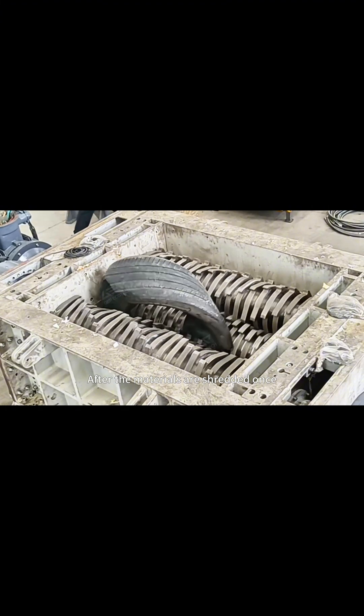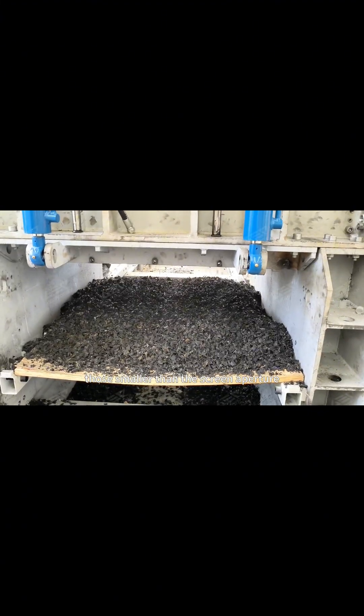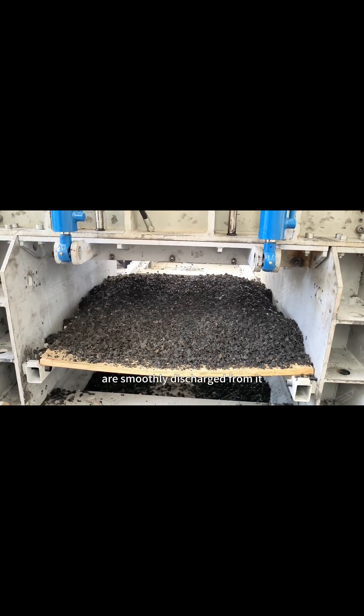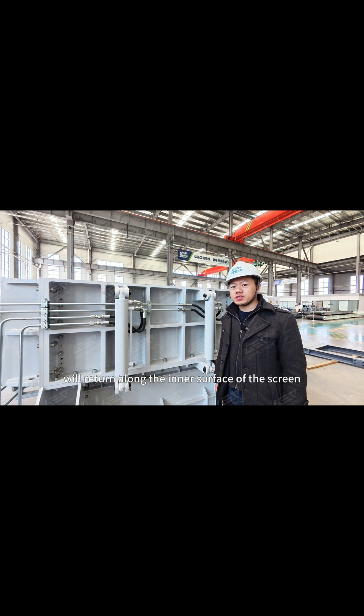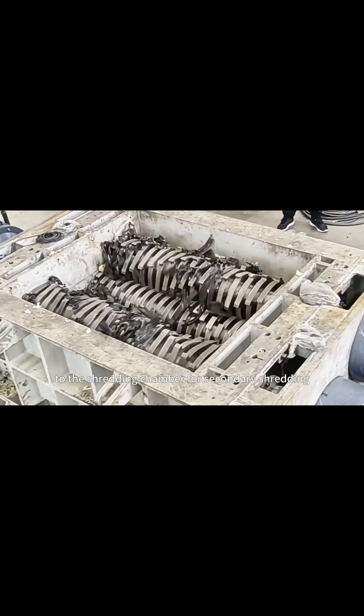After the materials are shredded once, those smaller than the screen aperture are smoothly discharged from it. Materials with larger dimensions will return along the inner surface of the screen to the shredding chamber for secondary shredding.